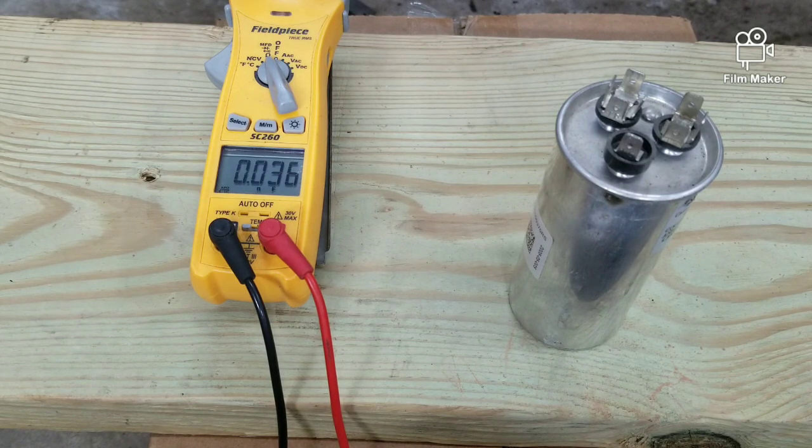If you're not getting any readings or you have some really low readings, definitely replace that capacitor. In my case, I had a capacitor that was not giving me any readings whatsoever — I replaced that capacitor and the compressor came right on.